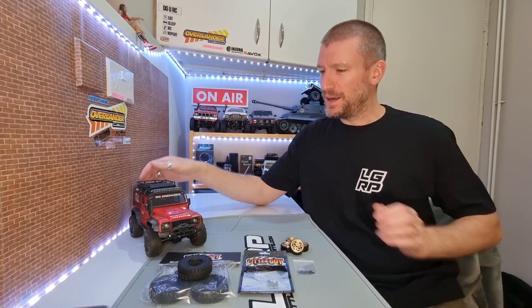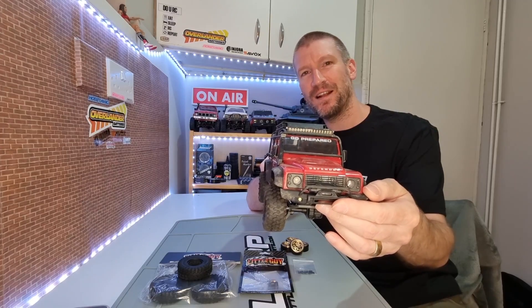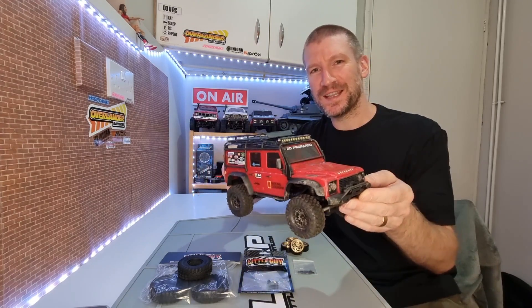Hey everyone, welcome back to the channel. Today we are going to be taking a look at the first upgrades for the Traxxas TRX4M Defender. Looking forward to getting some upgrades on this thing and seeing how it performs.